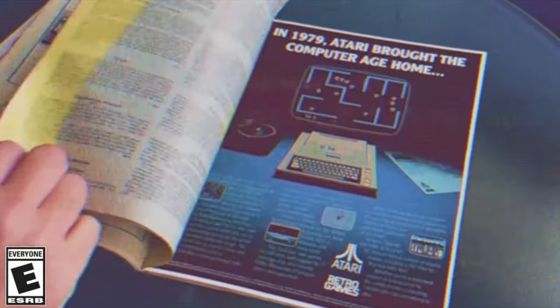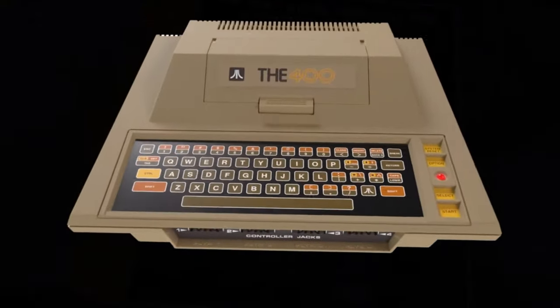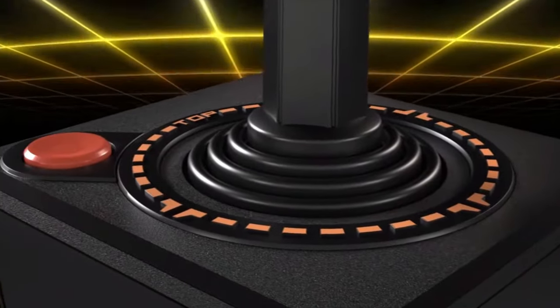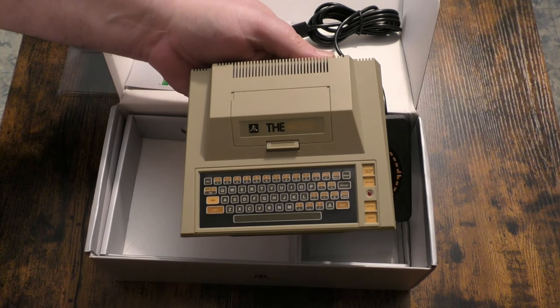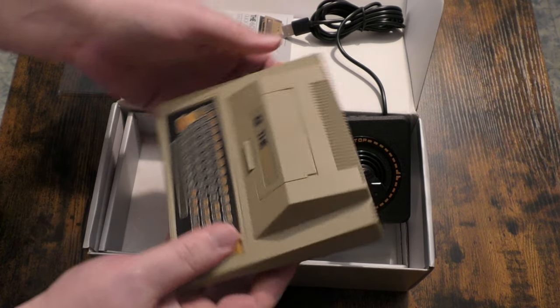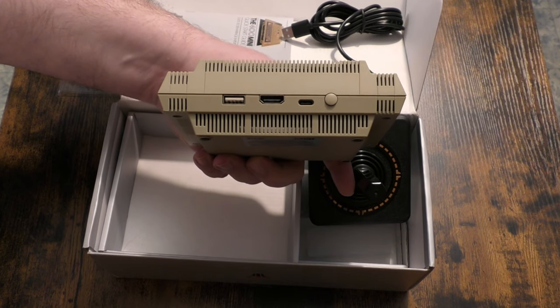When Retro Games recently announced they were doing a mini version of the Atari 400 that played its games and programs, I thought now was the time to go back and see what I was missing. Before we jump into the games, let's have a quick look at exactly what this product is about. The form factor itself is based on the Atari 400, but it has none of the functionality. It's a mini console, so none of the original buttons or keys work. It does have USB ports for controllers.